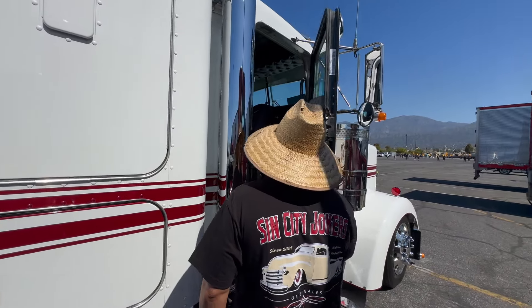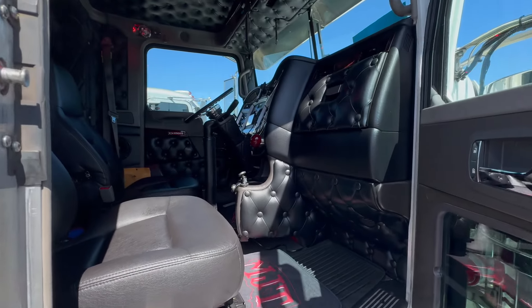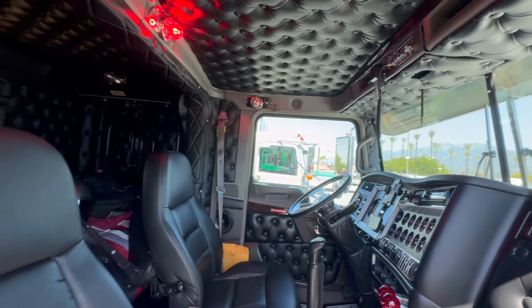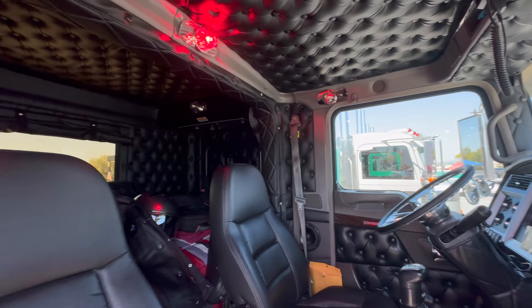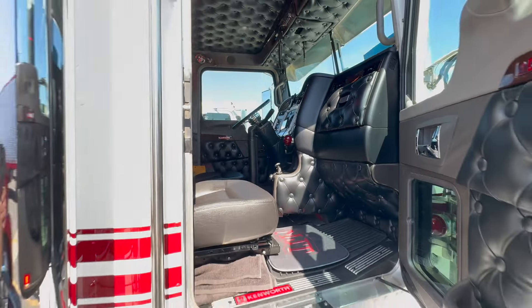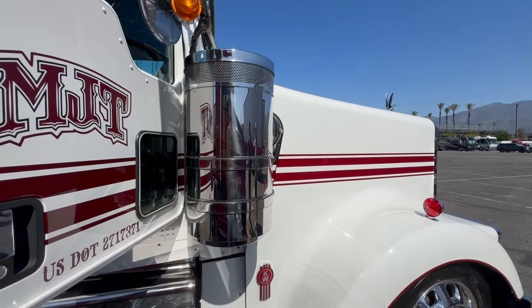It has a Seattle package done by Two Bees Upholstery — he went to the factory and did it. I did the cutout on the sleeper; it used to have a smaller hole. Other than that it's pretty much stock.